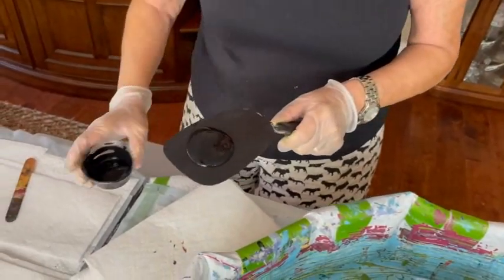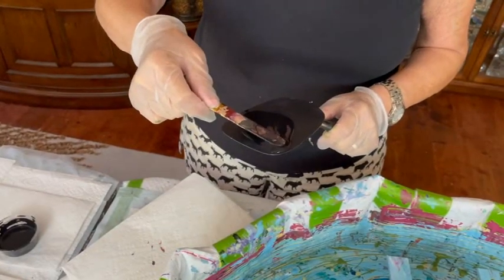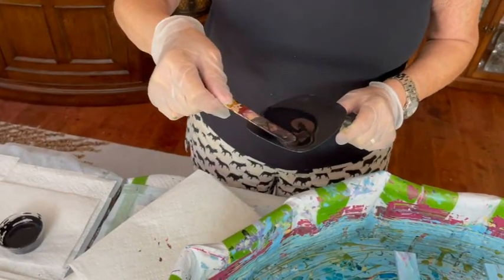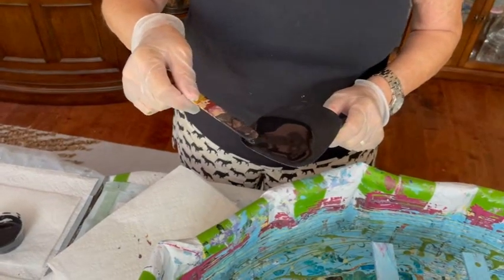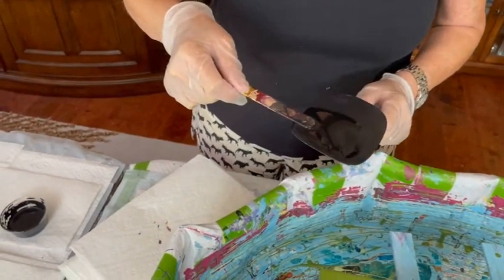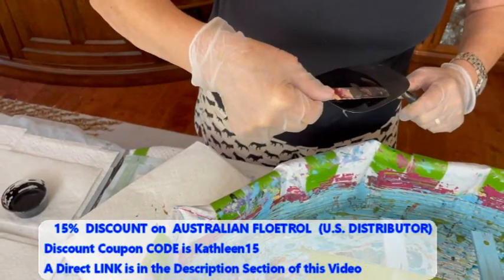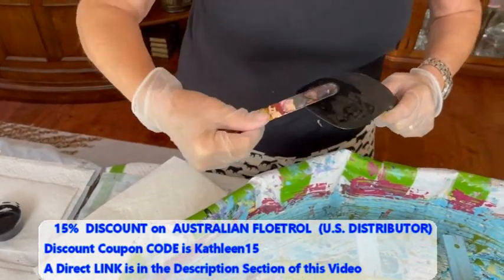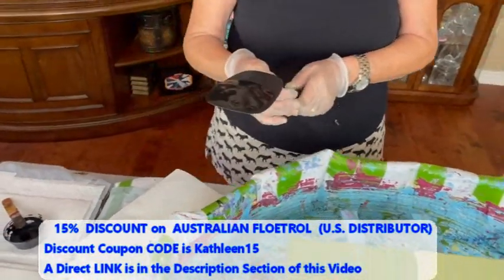Kathy is putting her cell activator on the back of the spatula. Their cell activator is simply Amsterdam black paint and Australian Floetrol. You can make any color cell activator you like just by using a different colored paint. Kathy does have a distributor where you can save 15% off your purchase of Australian Floetrol.